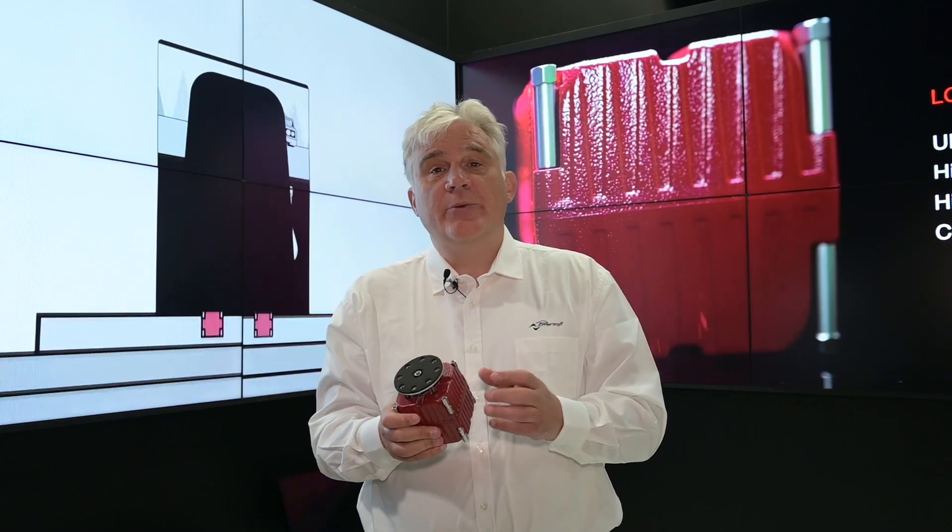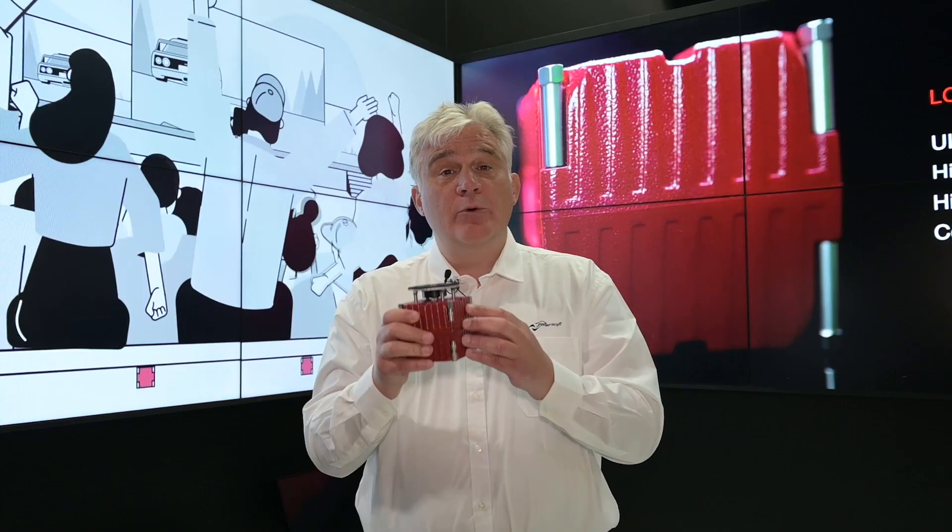Come to our website www.powersoft.com and check out Mover, or contact us via our social media. Thank you very much for joining.